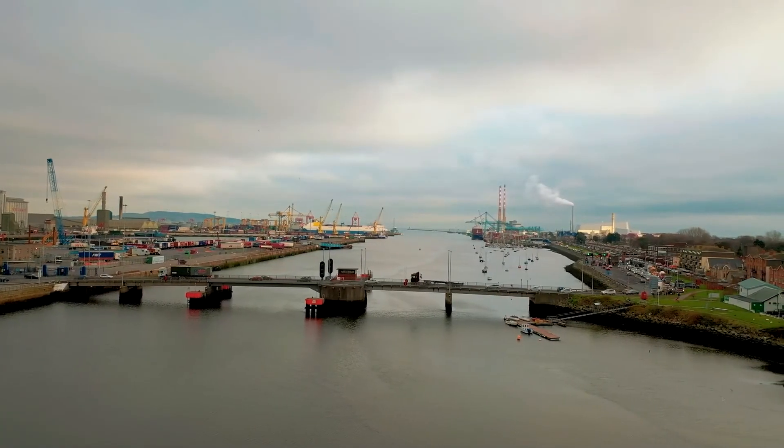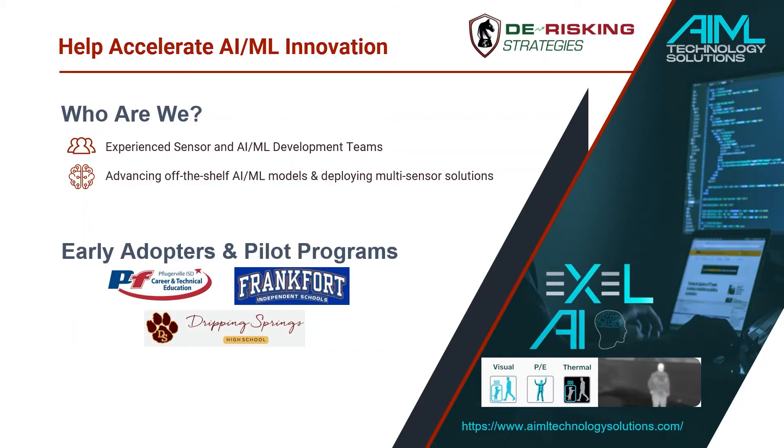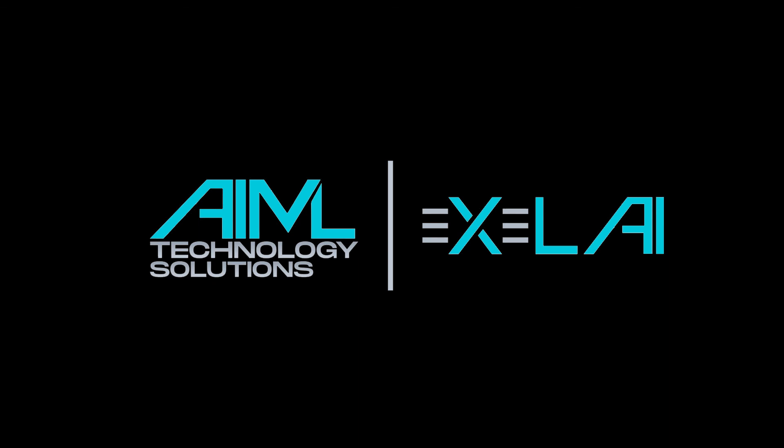As demonstrated, there are significant opportunities in AI and computer vision technology, starting with improving machine learning accessibility for students and learners of all ages. We are seeking both early adopters and pilot programs, as well as industry partners who would like to join our mission. Please help empower the developers of tomorrow, improve technology accessibility, and accelerate the pace of AI and ML innovation. Thank you.